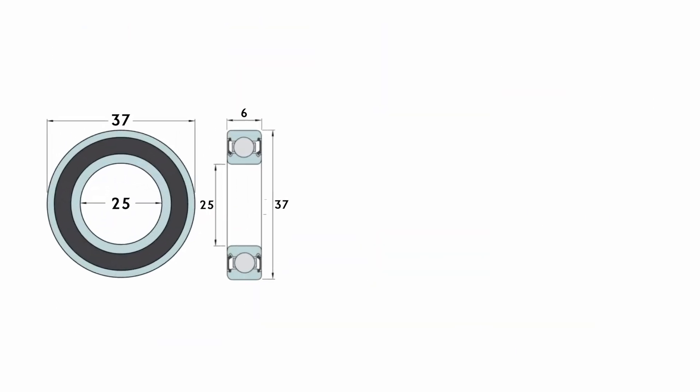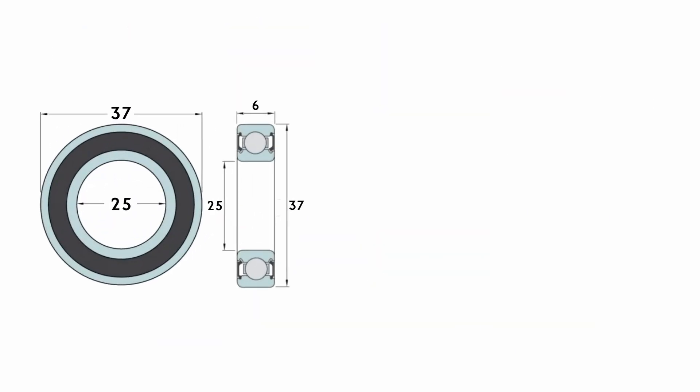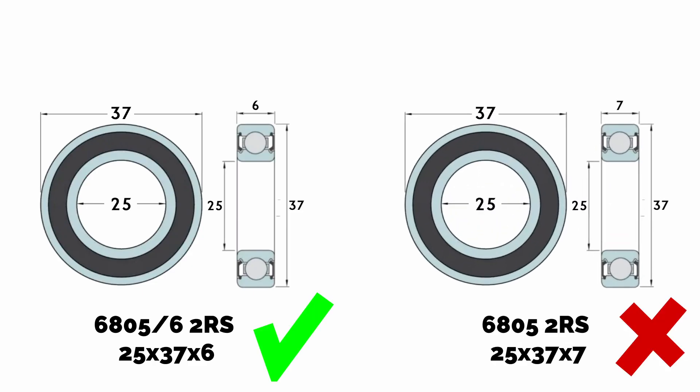If you're replacing worn bearings, make sure you get the correct size: 6805 / 6 — 25mm x 37mm x 6mm. Avoid ordering standard 6805 bearings with a 7mm width, as they won't fit properly in the cups.